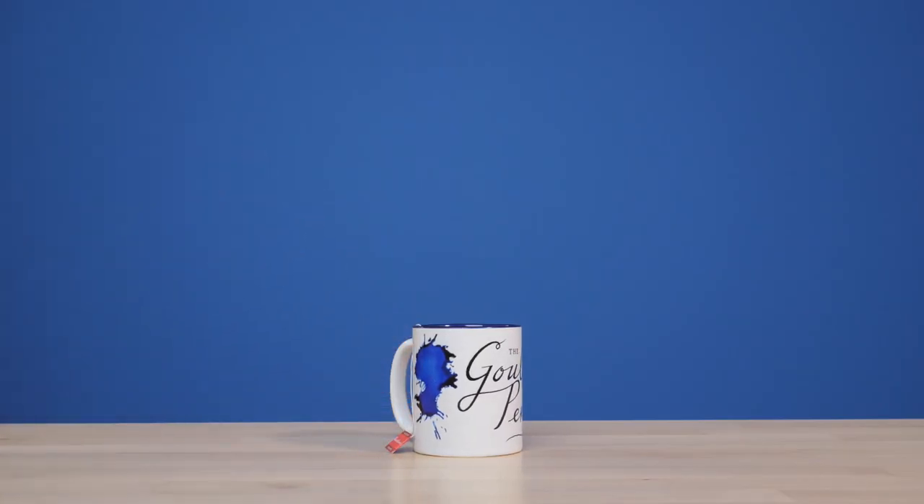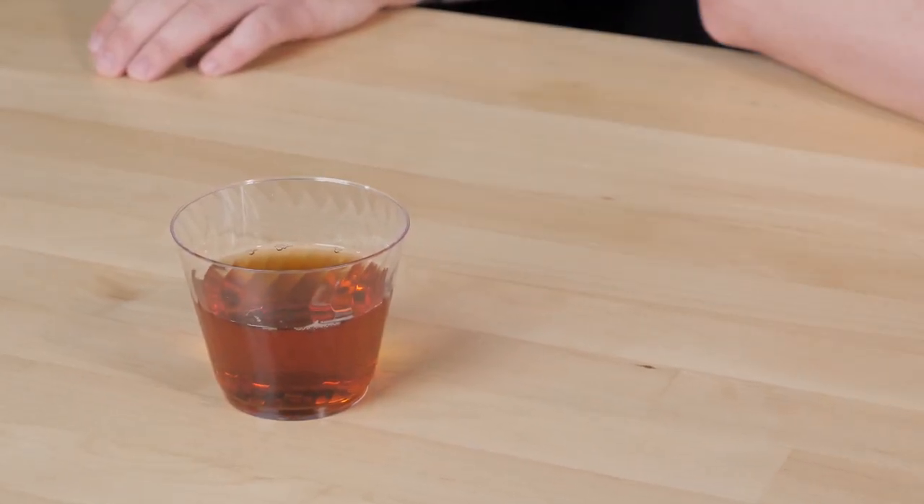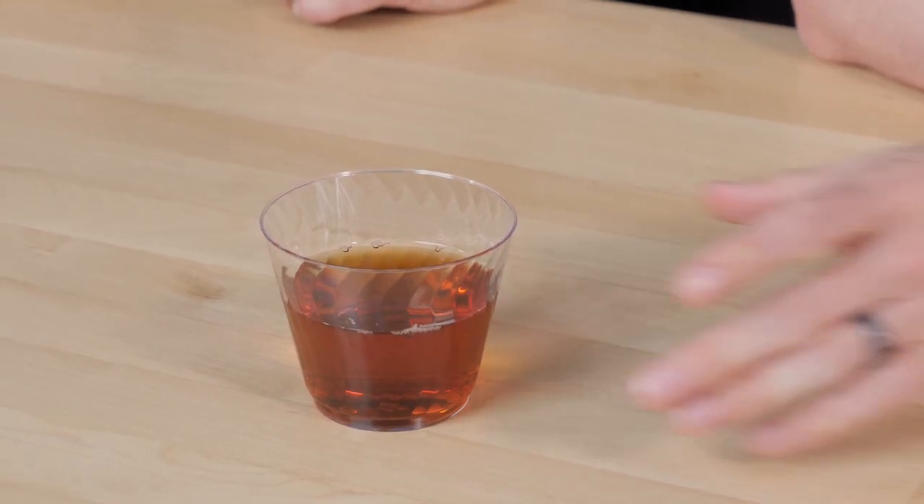First up, we have tea. We're ready to go. Now, this is black tea, but it has the appearance of apple juice — apple tea. But trust us, it's definitely tea. Oh, and it's still kind of warm too. That smells delightful. That is nice.